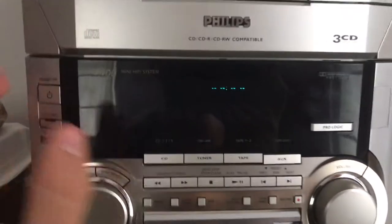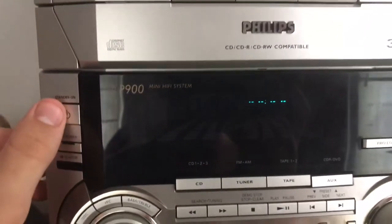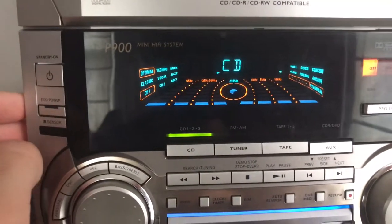Basically, if you plug the system in, turn the system on, the clock will be showing.